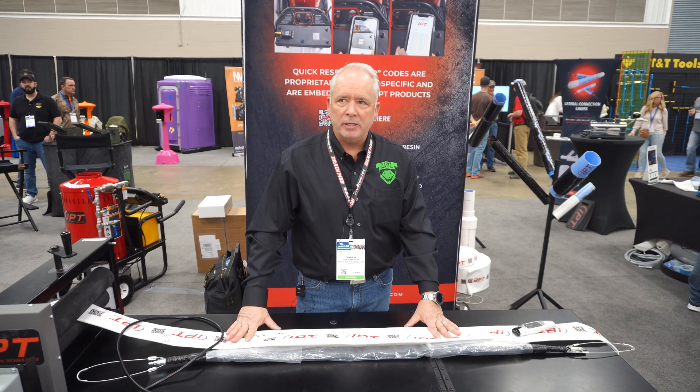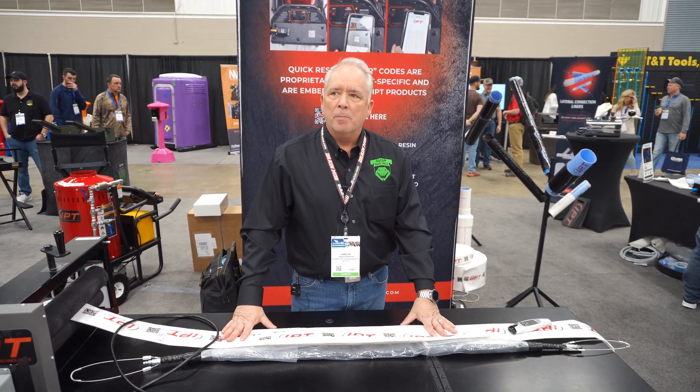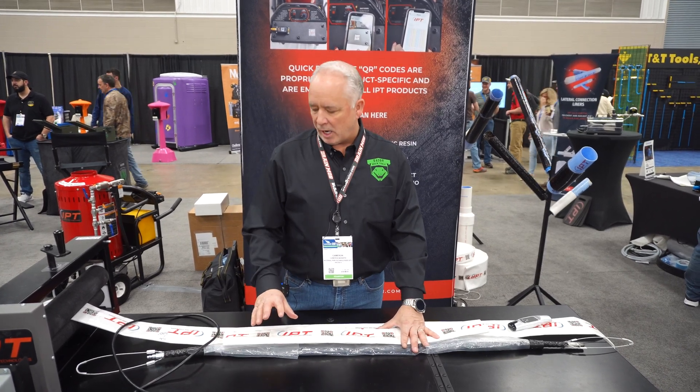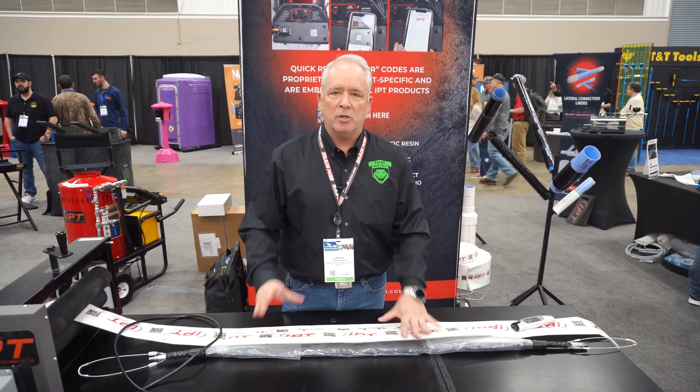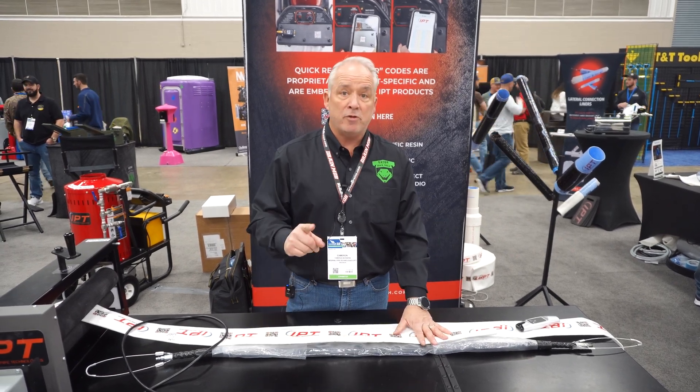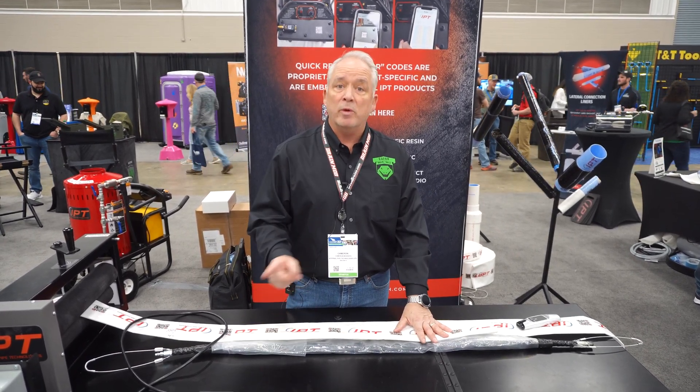Hey guys, Cameron Manners here at the WET Show, pulling in place — specifically CIPP for all you guys that know it. We do a lot of under-slab work, everything we do is under the slab of the house, and we use great technology to drive your margins, because that's where we believe everything is.